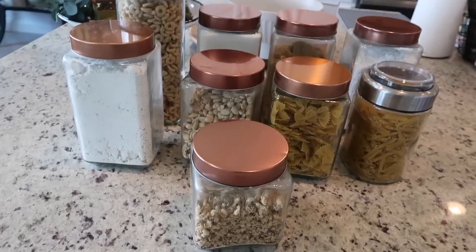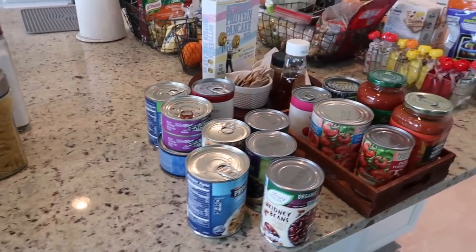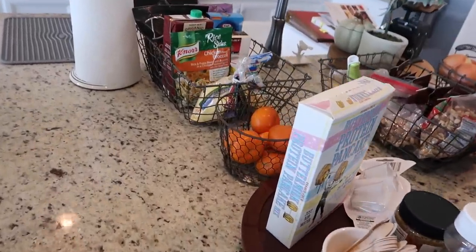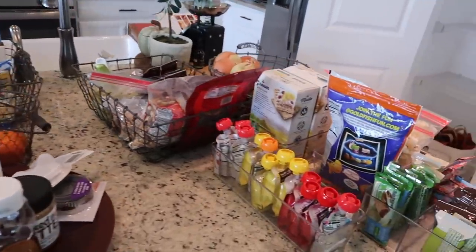Now that I have all of the food organized, the most satisfying feeling is putting everything neatly back on the shelves and seeing how much more organized this entire space looks.